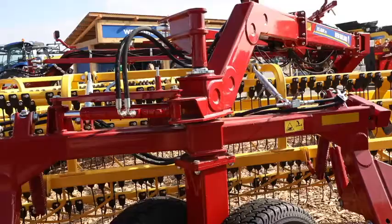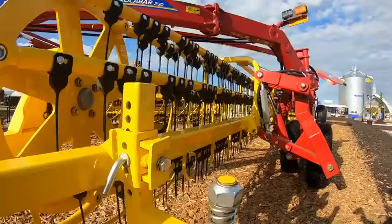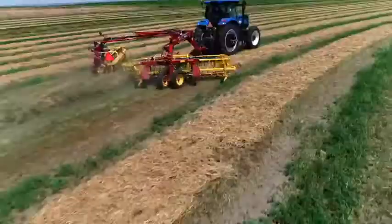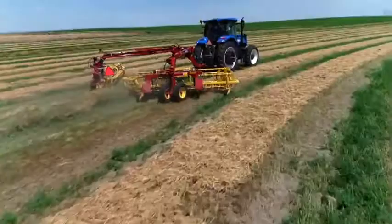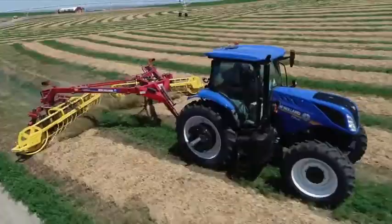Secondly is clean raking. If you look behind me, you'll see a set of walking tandem axles, which are standard on this rake, and also front and rear gauge wheels. That allows the basket to move up and down over varying ground conditions, which puts more clean hay into the wind row and leaves the dirt, the ash, and the impurities behind.